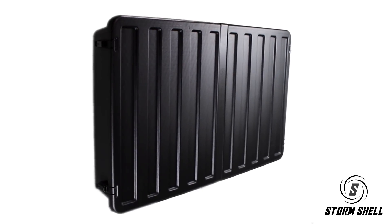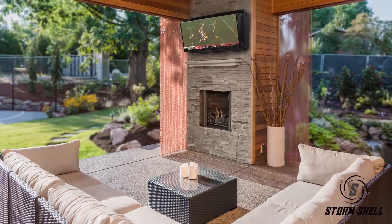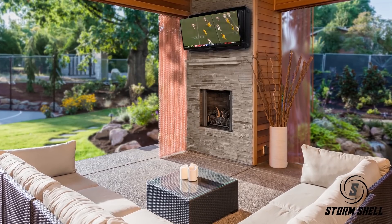Introducing the rugged Stormshell outdoor TV hardcover for your backyard patio. Enjoy the big game or a blockbuster movie with family and friends in the comfort of the outdoors.